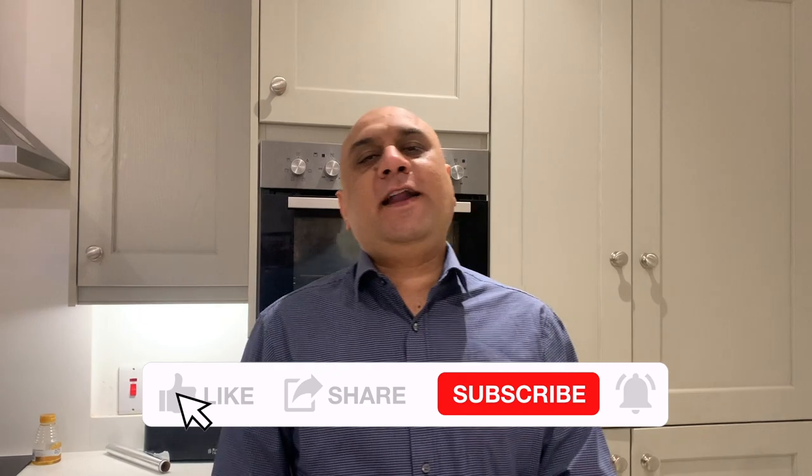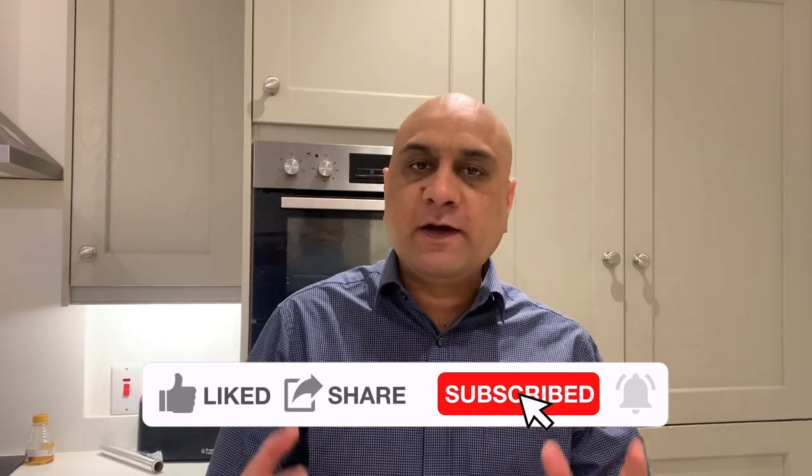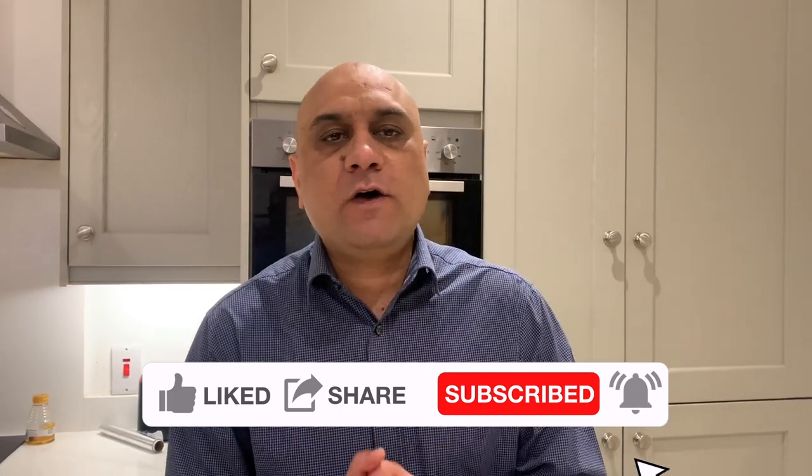My name is Taranjeet Singh Rai and I teach university-going students, college-going students to save for their marriage, to save for deposit for the house, and if you're an adult lifelong learner, maybe help you to save towards paying off that mortgage.